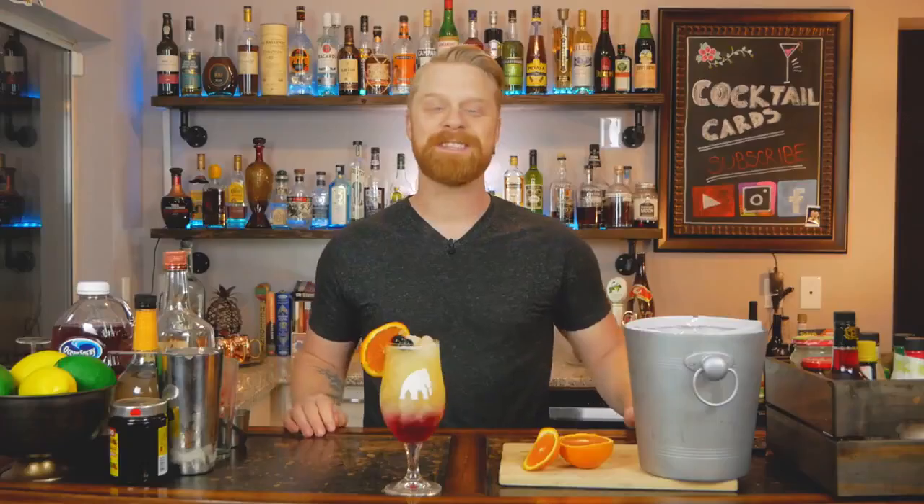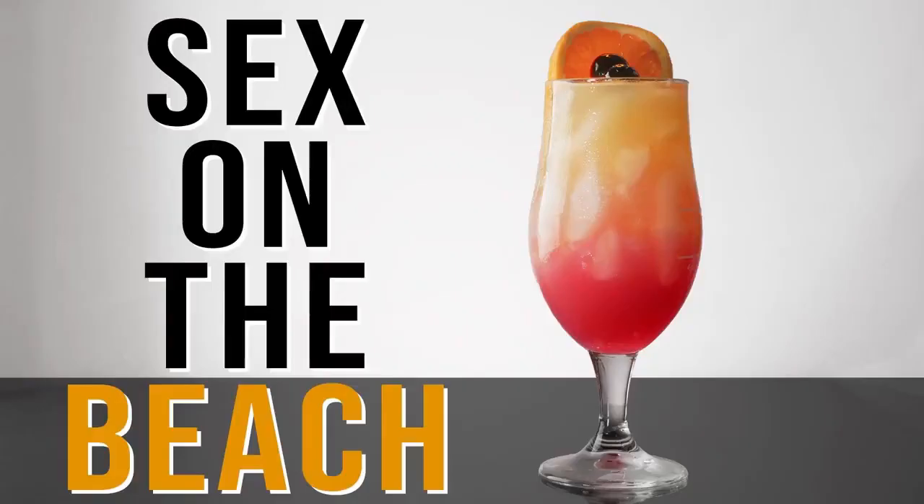If you enjoyed the Sex on the Beach recipe, make sure you give us a thumbs up — we really appreciate it. I know this was a wildly requested drink on Instagram, so I hope you get to enjoy it. It's very delicious. I'm AJ with Cocktail Cards — I'll catch you in the next one. Cheers, thanks for watching, and more info is in the description.